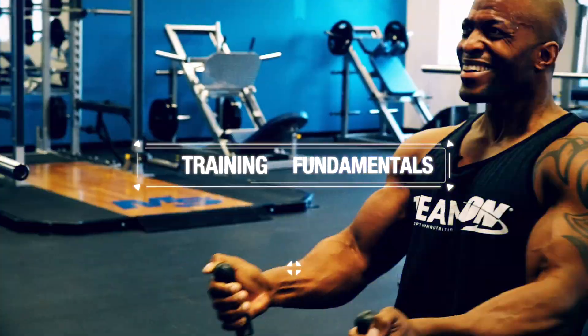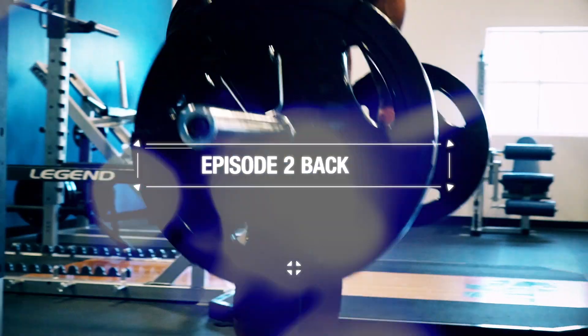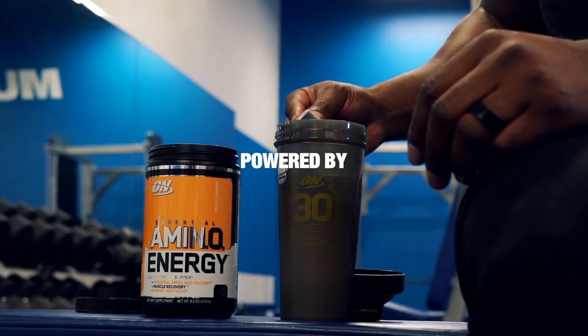Hi, my name is Charles Glass, and I am an Optimum Nutrition athlete. The thing I like to focus on is injury-free. If you're injured, you can't do the movement.